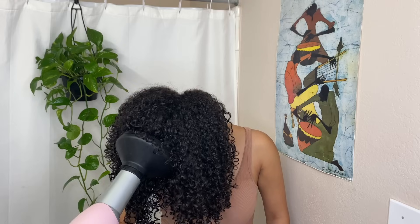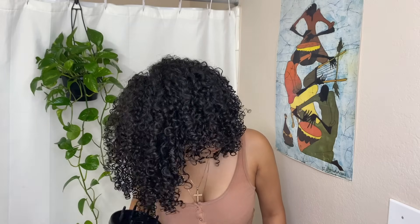Once it's about 75% done — so still a little bit damp — I look through my fro to find little curl clusters and gently separate them into more curls to add to that volume.